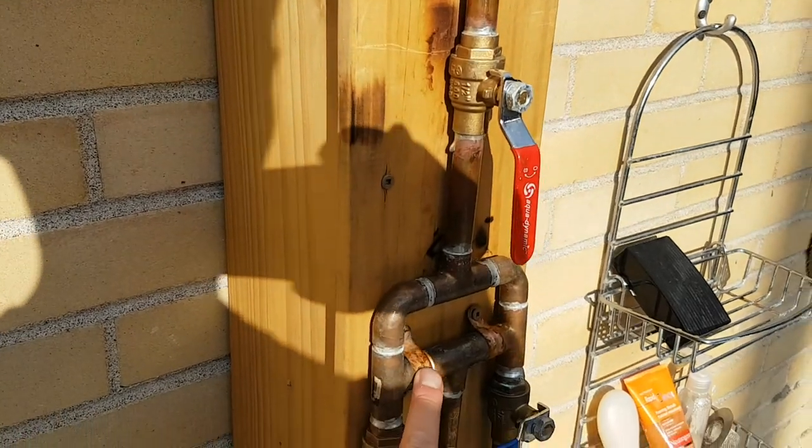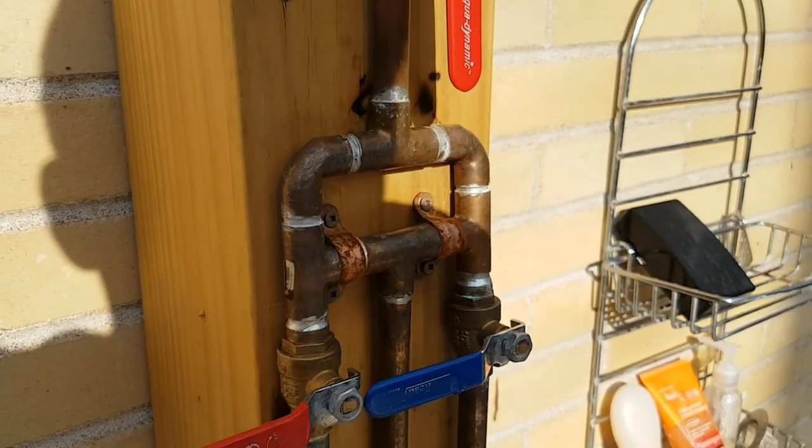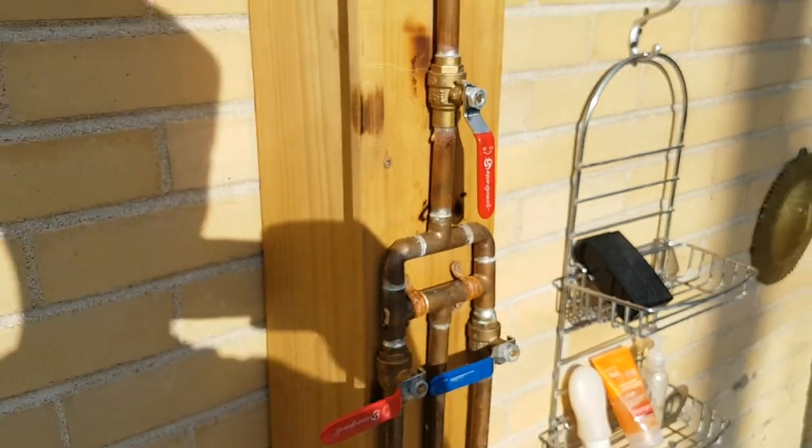These, for some reason — I don't know why — they rust. They don't appear to be pure copper; there's some kind of alloy. So I'm probably just going to have to take these off, sand them, and paint them, because that's going to be a problem.